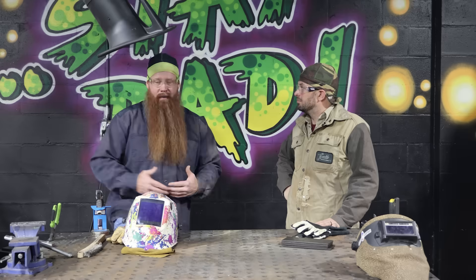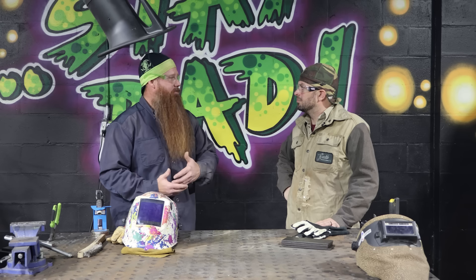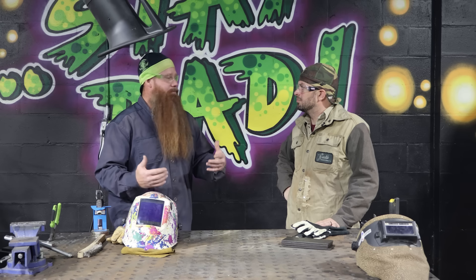Gas-shielded FluxCore is great for in-house manufacturing. If you reach the upper limits of your short circuit MIG welding — say 0.035 or 0.045 short circuit — we've got a plate thickness limitation of anything greater than 5/16 of an inch. If I don't want to go buy a machine capable of pulse spray to get out of position, I can just change out my wire type to a gas-shielded flux core. I'm going to get better deposition rates, much better penetration, and I'm going to be able to weld in all positions.